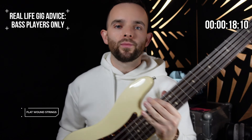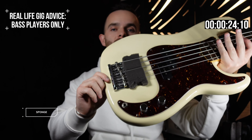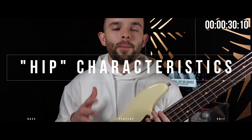The more dead, the better. Last thing for sound: put a sponge in there. Motown vibes — makes it sound heavy, muted and fat. Okay guys, Pino's hip characteristics.